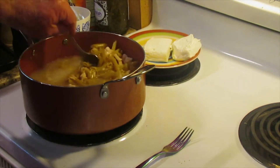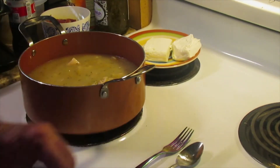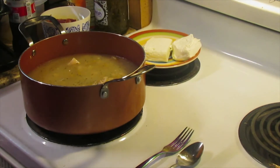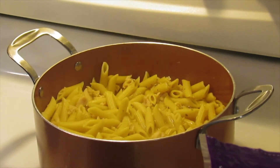Then we're going to turn it down and let it cook for a little while until the noodles are done. We'll come back in just a few minutes when these noodles are cooked along with the ranch chicken, and we'll tell you what we need to do next. Be right back.